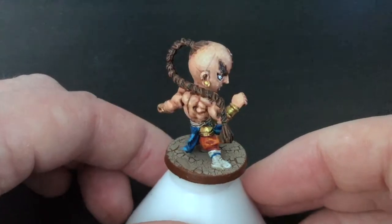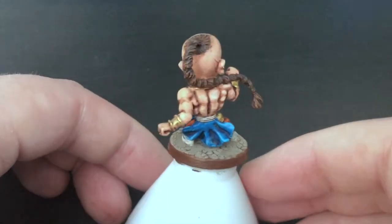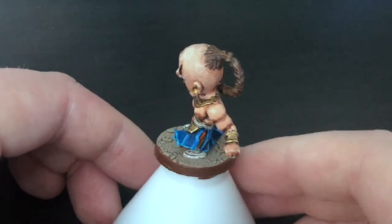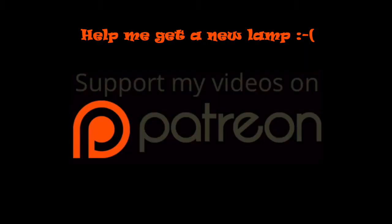That's Tau complete! Very happy with his trousers and his skirt. The skin's pretty good too - I think I could still improve on it, but let me know what you think in the comments below. Please do subscribe - it lets me know you want me to keep making these. Thanks for watching!